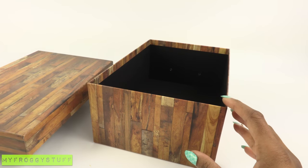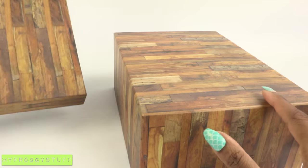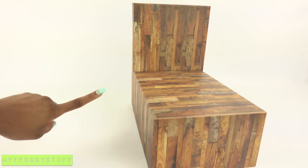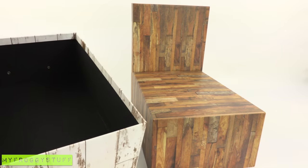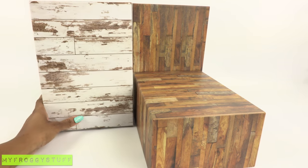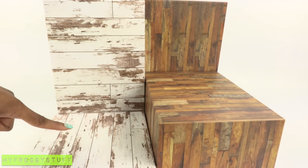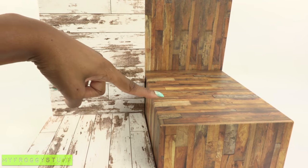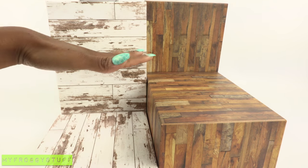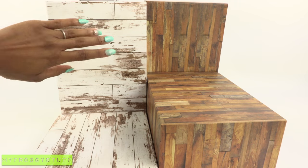First, I remove the lid and turn the box over to make a platform. I take the lid and set it behind the box — this looks like a very large tall bed. I take another box and set it right next to it, and take the lid and place it on the ground, so I just did the reverse of what I did here. Architecturally, this is looking pretty cool — it's like we have a bed or a loft platform, then a floor here and some walls.